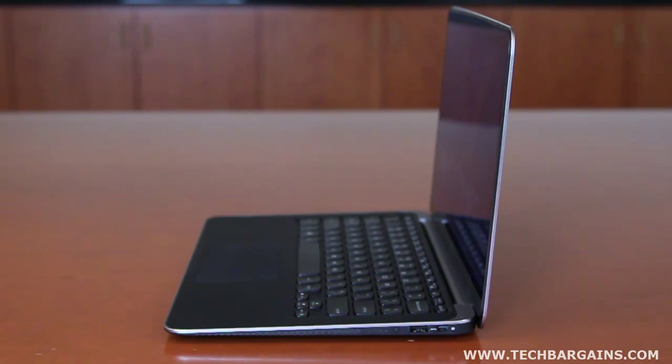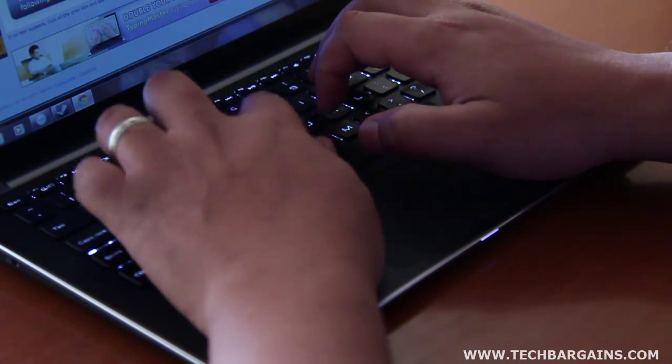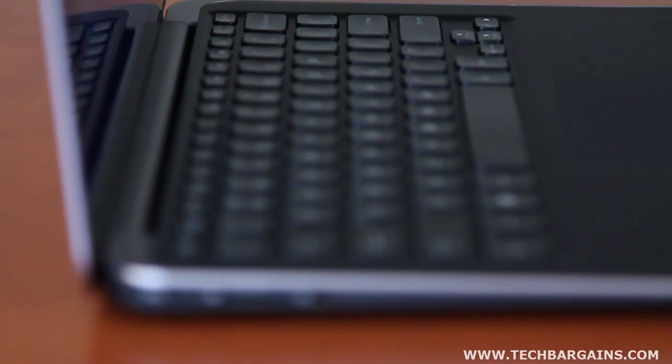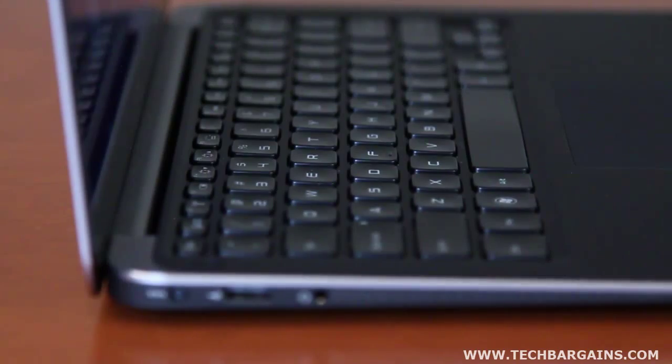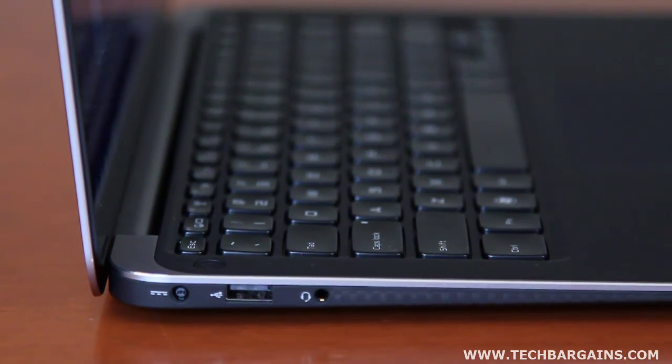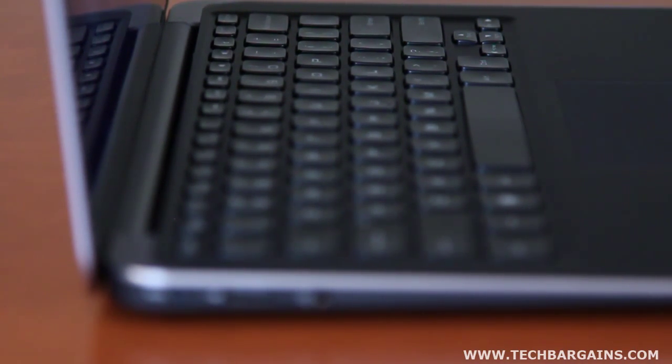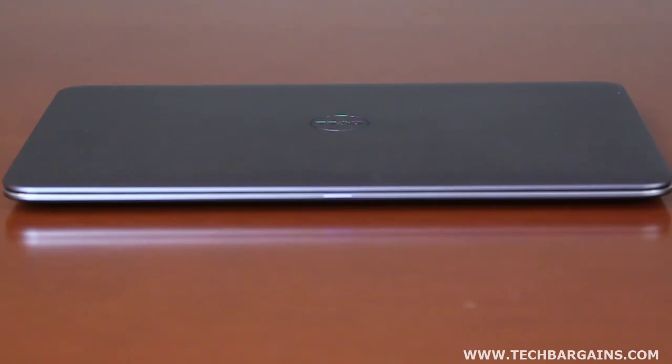It packs one USB 3.0 port, one USB 2.0 port, as well as a backlit and spill-resistant chiclet keyboard and glass touchpad with gesture support. Rounding out the specs are speakers with high-definition audio and Waves Max Audio 4, a mini display port, full Wi-Fi support, and it's WiDi ready.